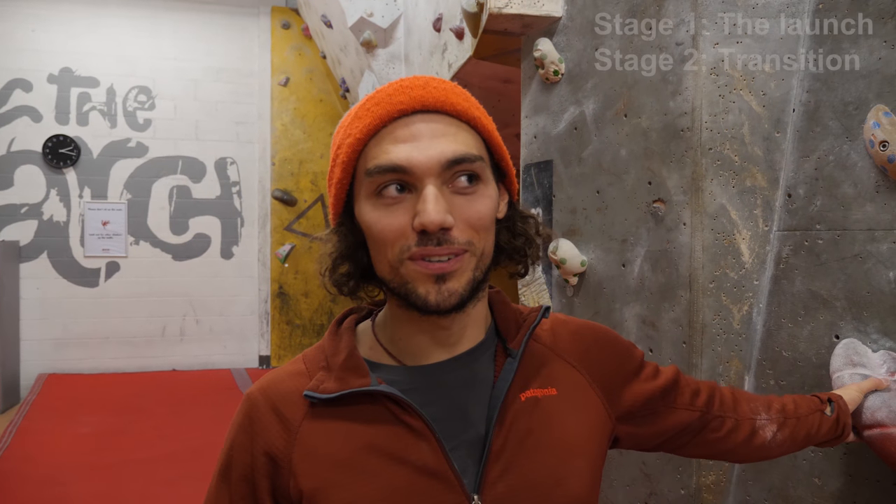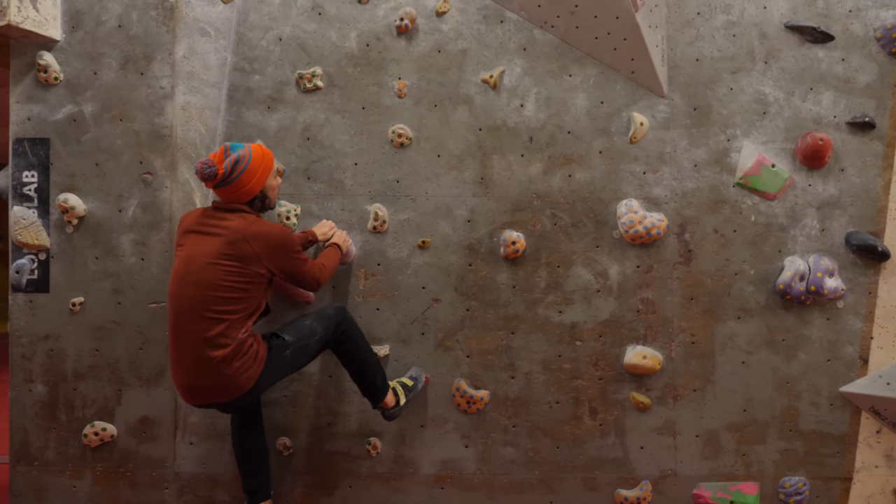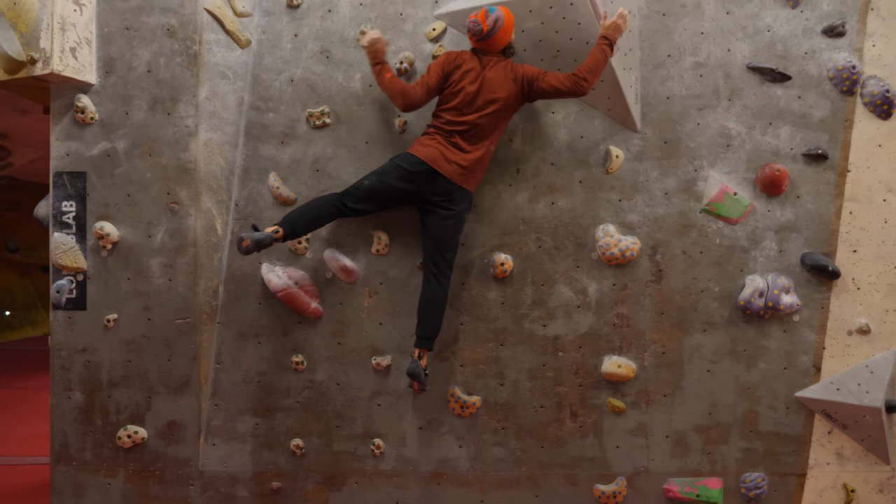Stage two is the hard bit, the transition stage, and this is why it's a complex coordination dino. You have to be thinking about your hand that's catching, the toe that's catching, the strong central foot, and your chest being close to the wall. In stage two, I'm preparing my body to execute the moves in stage three. That's the whole point of this dino — you really have to think about the moves before you get to the end, because once you're at the end you don't have any time to move your body; you've just got to be in position to catch things.